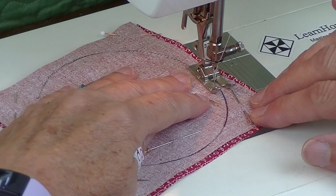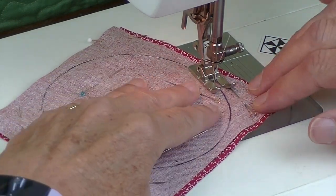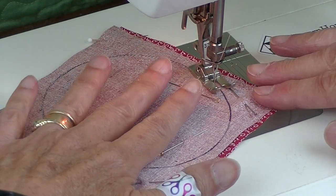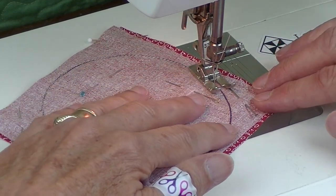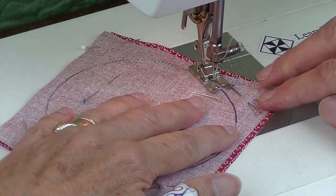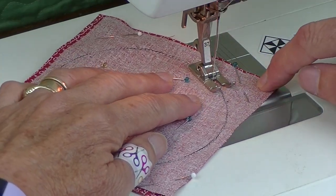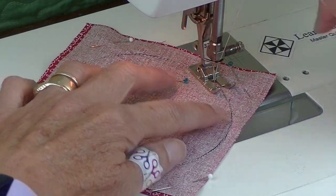You might not realize this, but when you go around a curve you're pulling and pushing your fabric, and you don't want that to happen because this will result in your piece not lying flat when you're finished. So make sure you keep that needle down, press your foot up, and pivot every now and then. When you come to the end, make sure you go over the beginning stitches and lock that in place.